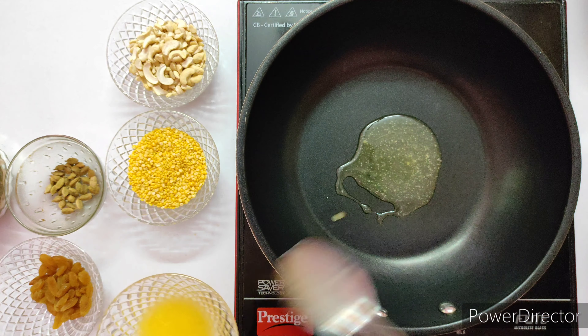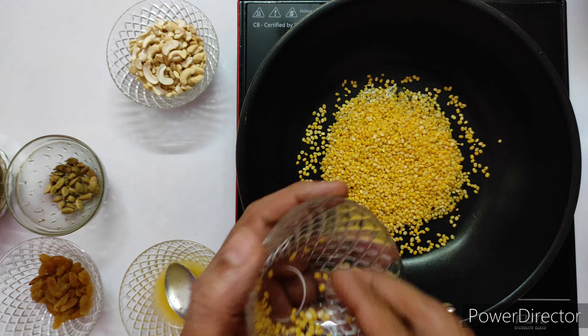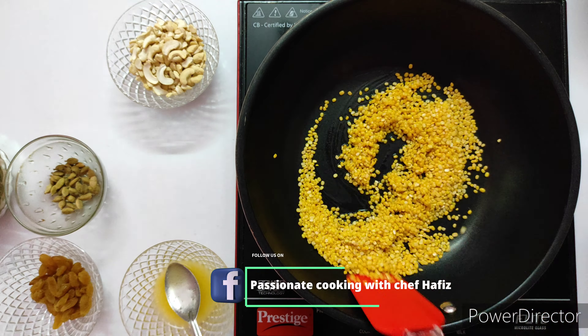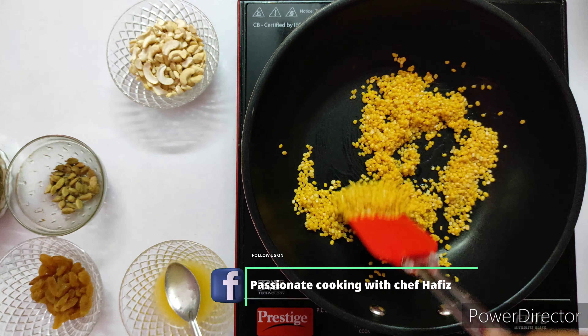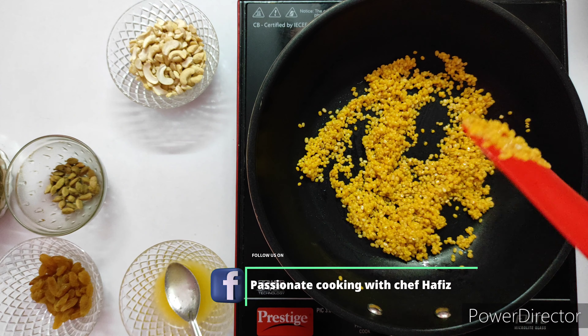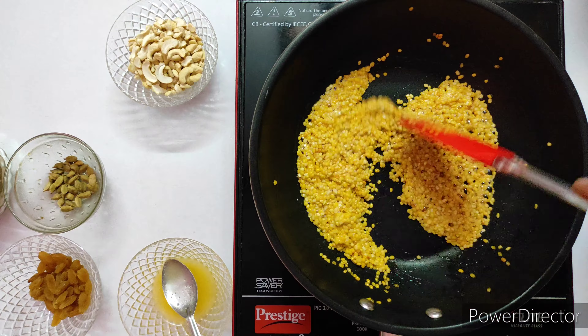Take a pan and add 2 tablespoons of ghee and roast the moong dal to get a nice flavor and aroma. The moong dal should not be too roasted — the color should not be changed. Just slightly roast it for about 2 minutes without turning the color. Once the moong dal is roasted, keep it aside.